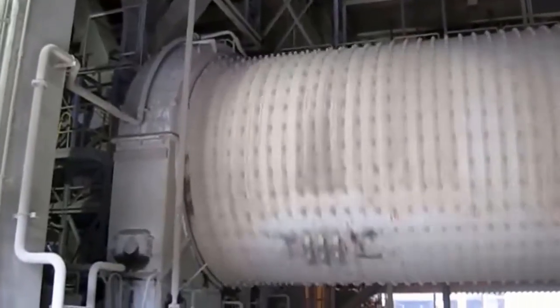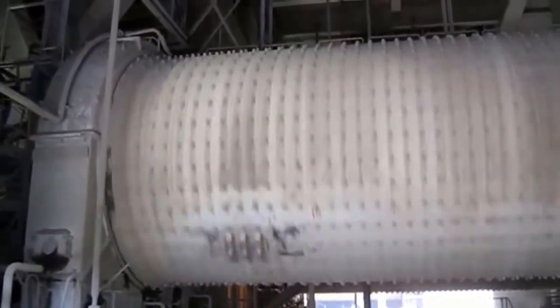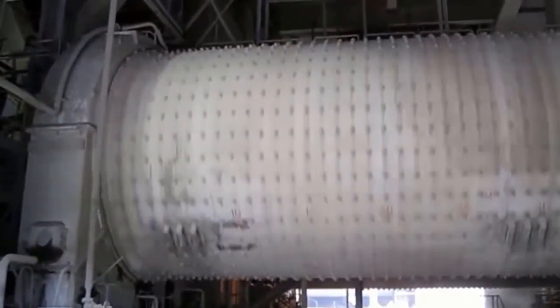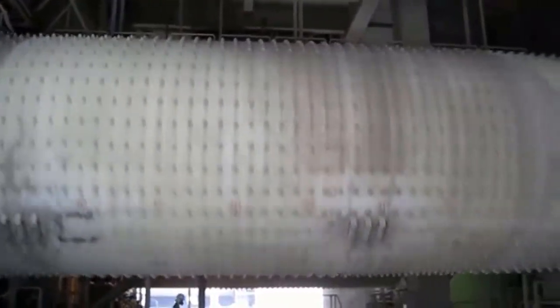Hello everyone, I hope you are all in good condition and healthy. Welcome to meet me again, Hardy Rosead. In this session I will explain about how to operate the Ball Mill Cement Grinding System.